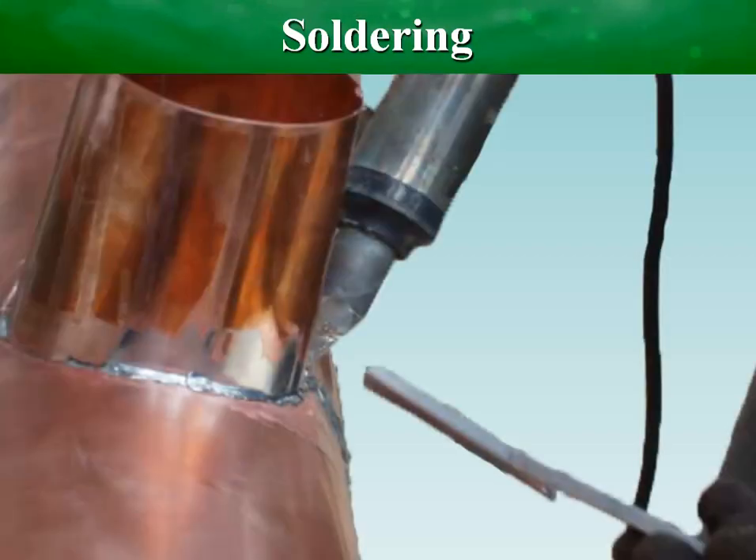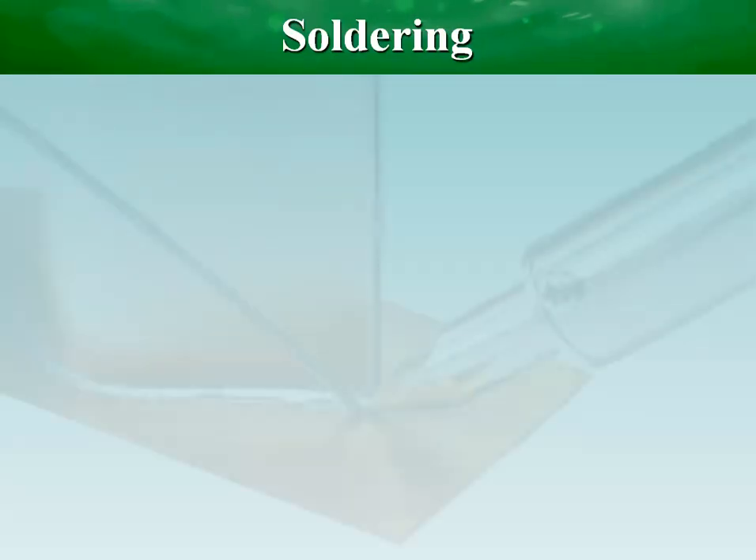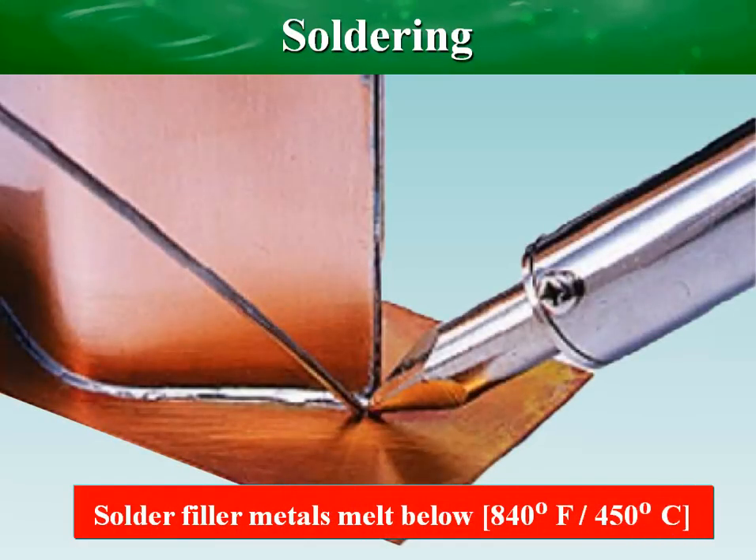The essential difference between soldering and brazing is the melting temperature of the filler metal. Solder filler metals melt below 840 degrees Fahrenheit.